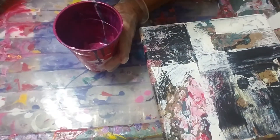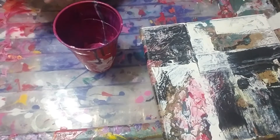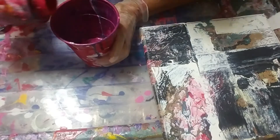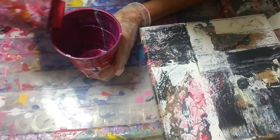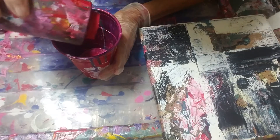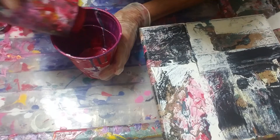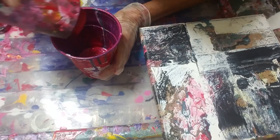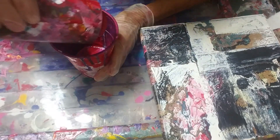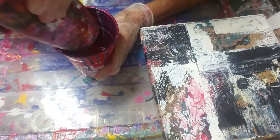Now I'm gonna go to the red. I just used up all my red.